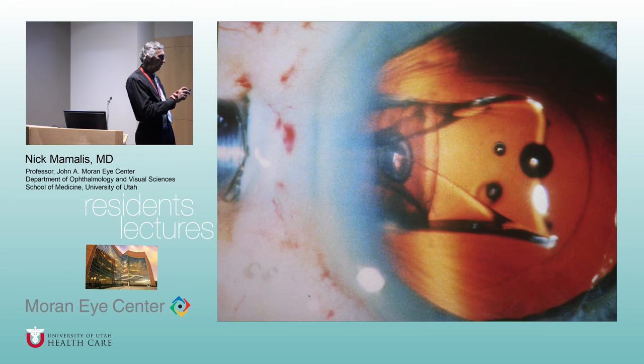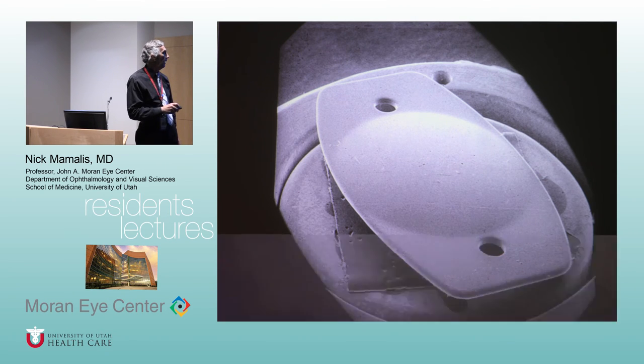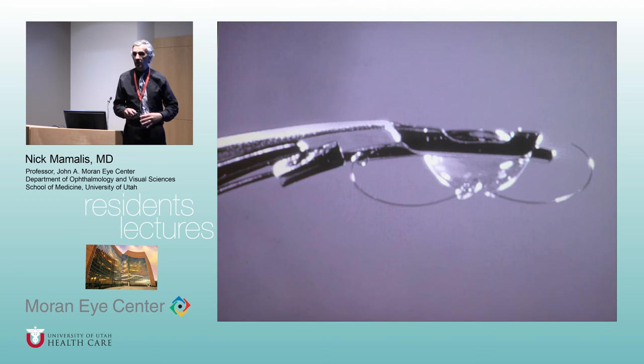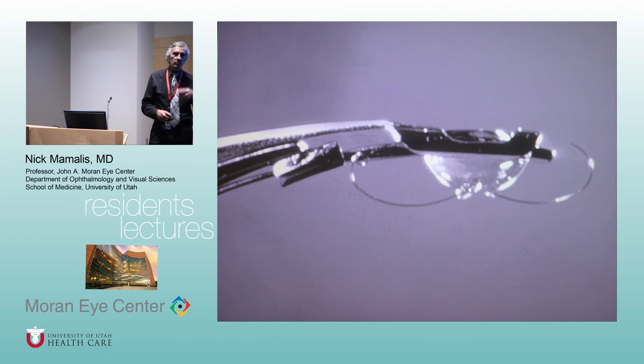The first foldable IOL was a plate-type silicone — Tom Mazzocco invented it in Southern California, called the Mazzocco Taco. You put it in an injector, roll it up like a soft-shell taco, and put it in through a 3.5mm incision without expanding it. Silicone was the first available material. Companies quickly made three-piece versions with polypropylene haptics, inserted with forceps or injectors. But silicone had low refractive index and was not the ideal material for foldable IOLs.